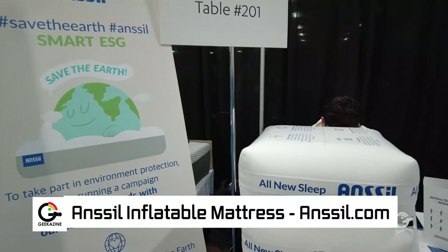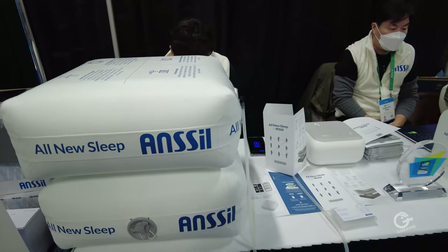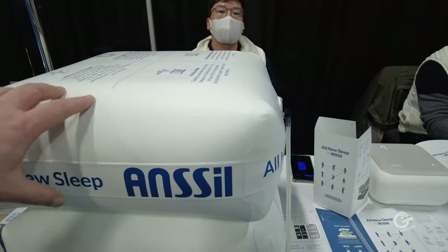It is founded on a special system — it's like an air mattress, but it's also founded on a special spring system. It's 14 million low-shrinkage polyester yarn strings that are basically placed within the mattress here.